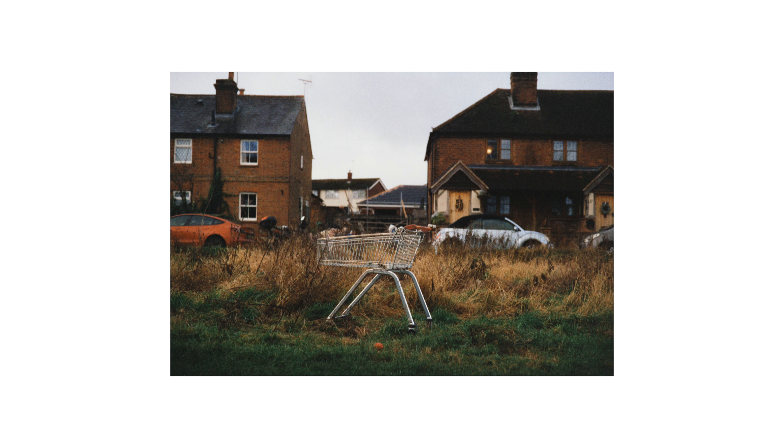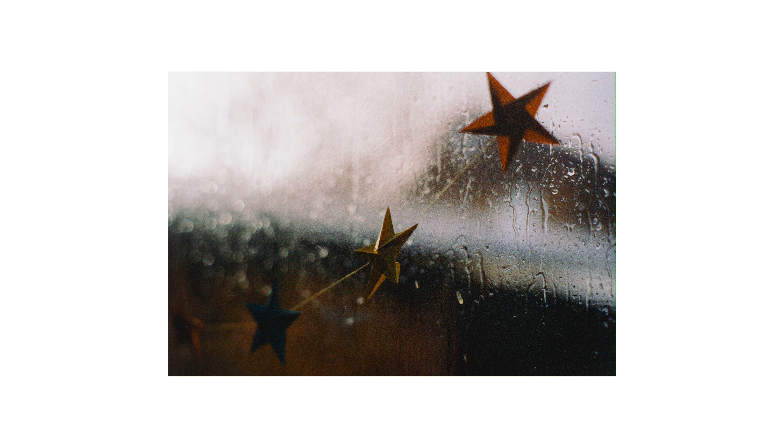Honestly, I thought I was going to give up photography, at least film photography anyway. It was so difficult to get a decent picture. You have to get absolutely everything right and I'm not that good at getting everything right.